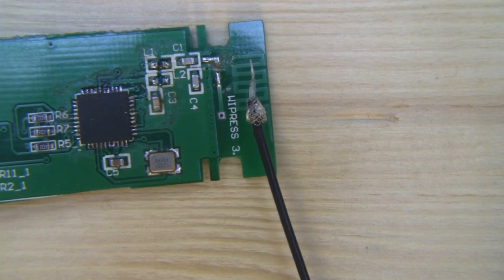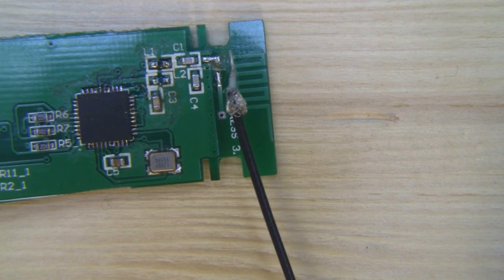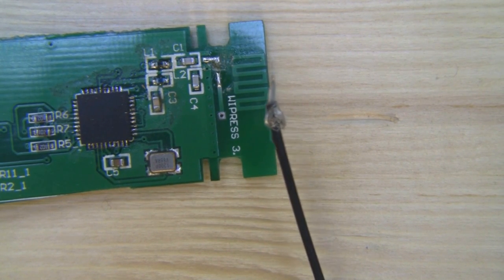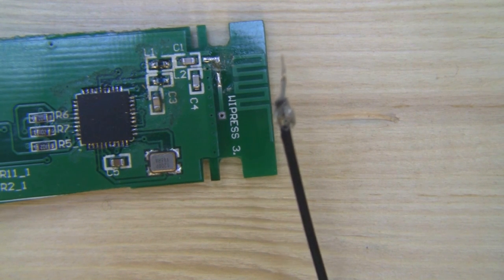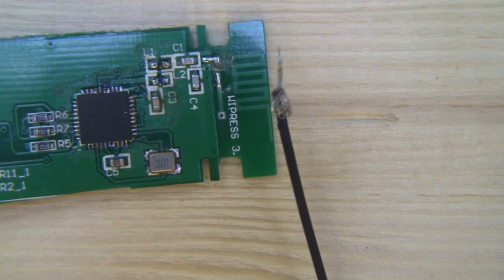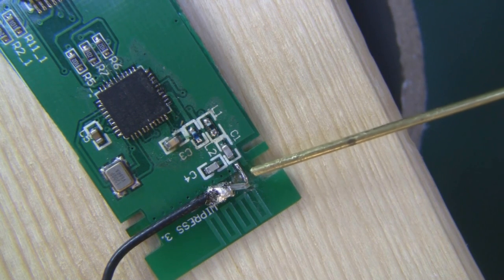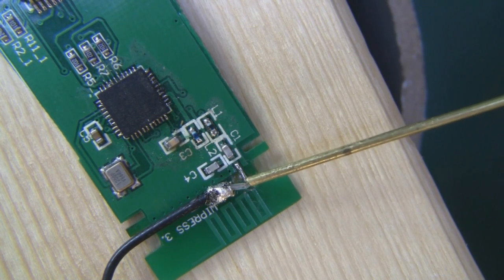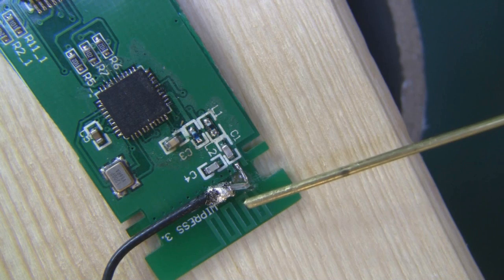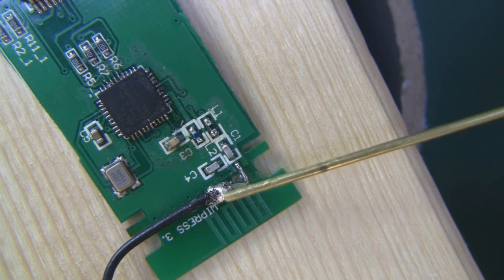I've trimmed the coax and pre-soldered the outer braid and the inner core ready to solder onto those two positions. A little tip — don't try to use wire strippers to strip this thin coax. Just use a sharp knife and do it really slowly, otherwise you end up cutting all the way through. Back on the macro lens — it's soldered in place. I soldered the center connector of the coax down first, then bent it into an L shape and soldered the outer braid down to the ground plane.